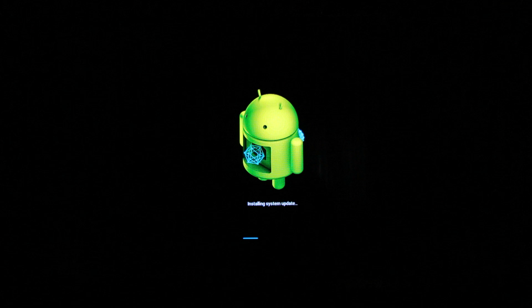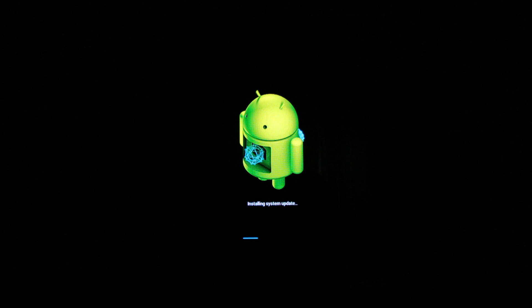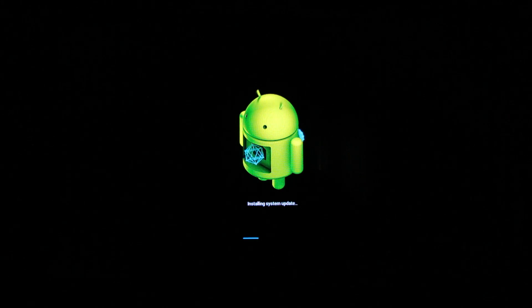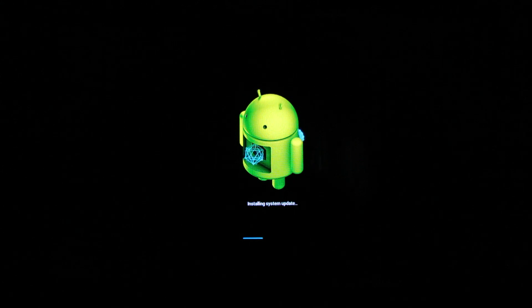The update firmware is a small package, so you don't have to wait too many minutes. When it's done the system will reboot with the new update. So you have to be patient and wait.